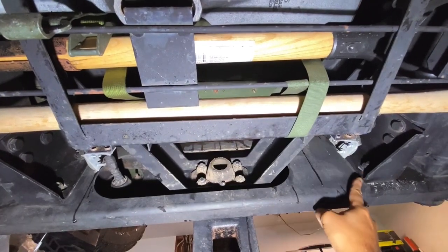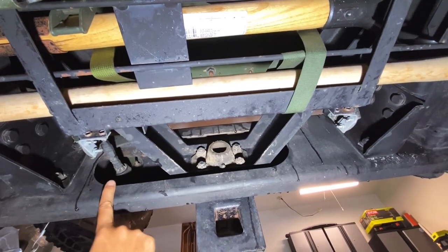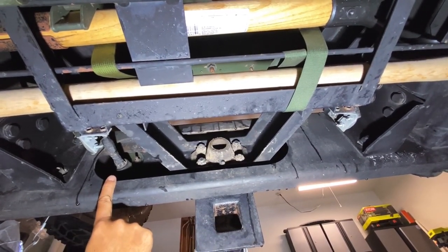Bolts that need to be removed here, here, and here, and I'll have to disconnect and reconnect the trailer power.